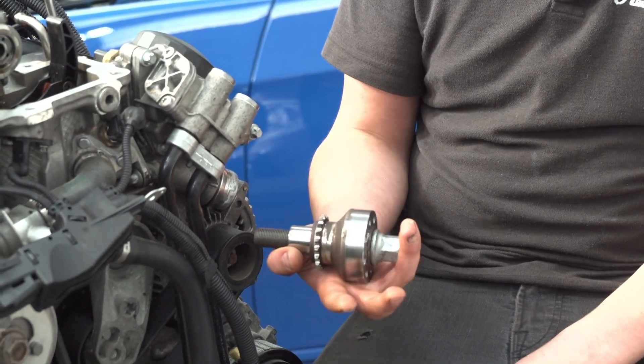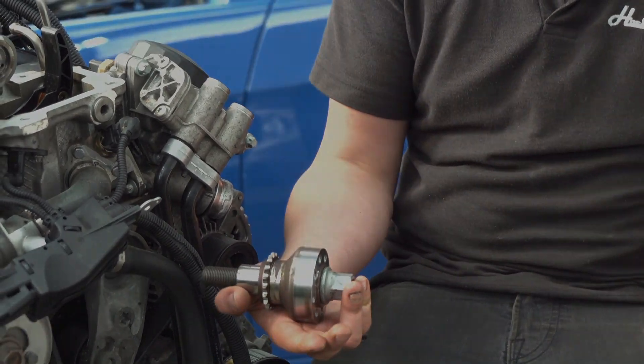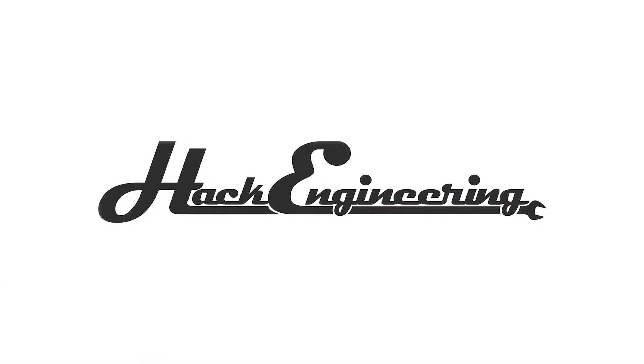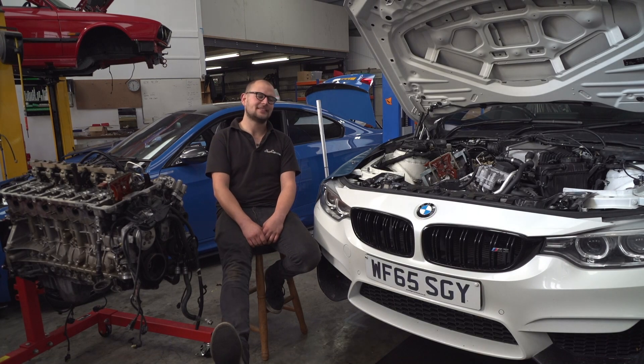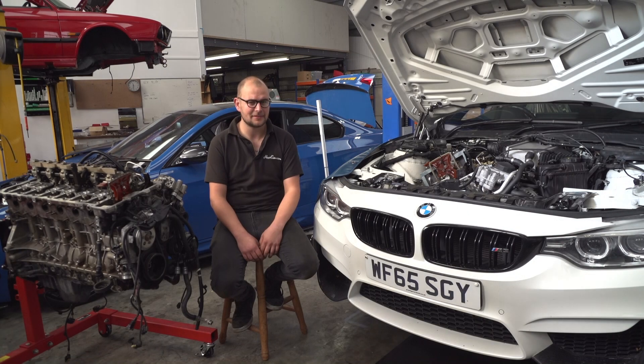It could be good clickbait — get people to do a little survey on what happened to my finger. You join me on an autumn morning at Hack Engineering Headquarters in Sussex. It's a lovely day, a good day for this M3 owner as well.